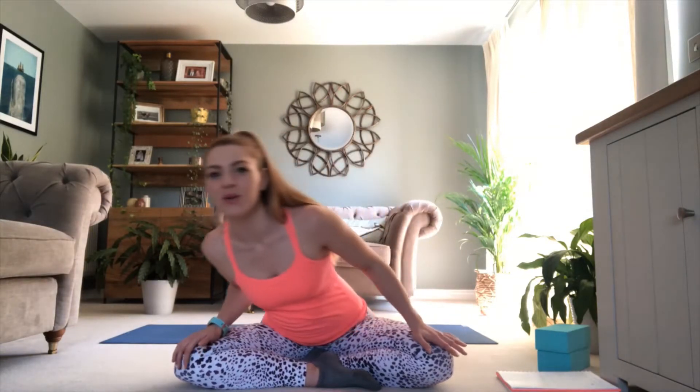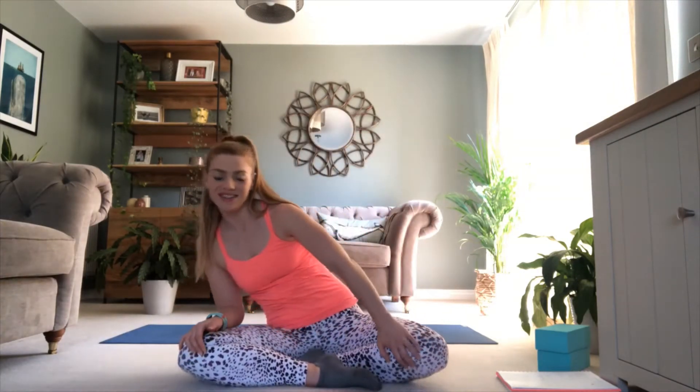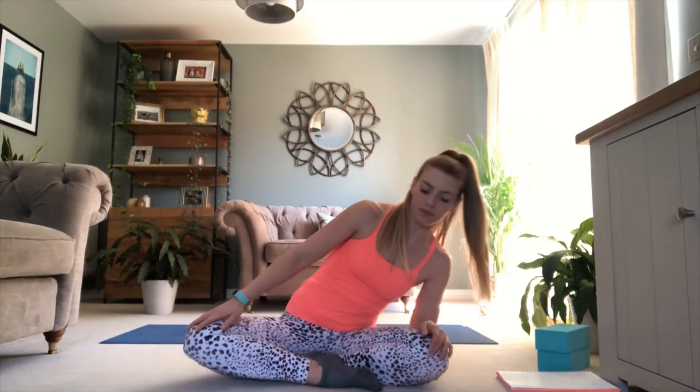From here we're going to do some circles. So if you think about taking the belly to one side, belly through the middle, across to the second side, and then let the tailbone tuck under as you come all the way round the back. And then change direction, same thing. And then nice and slow, come all the way back to still.